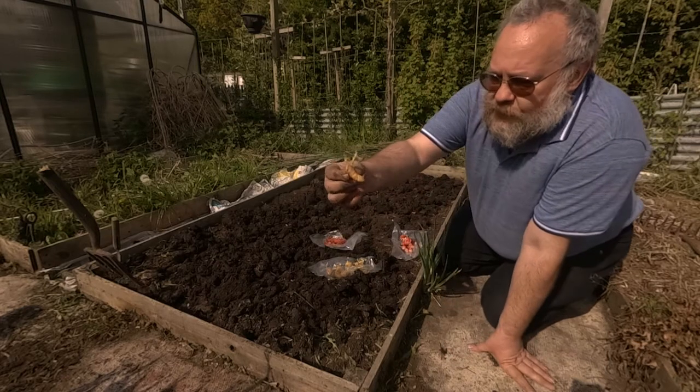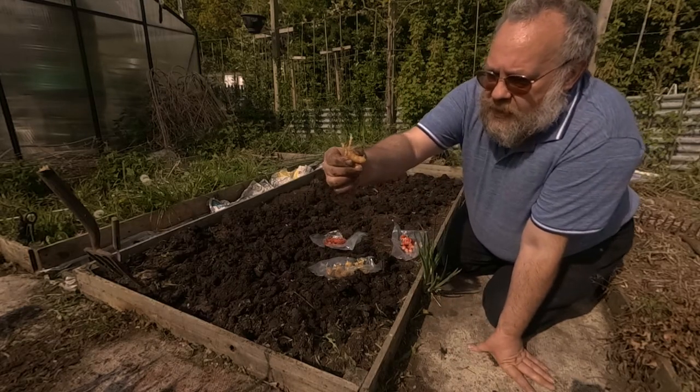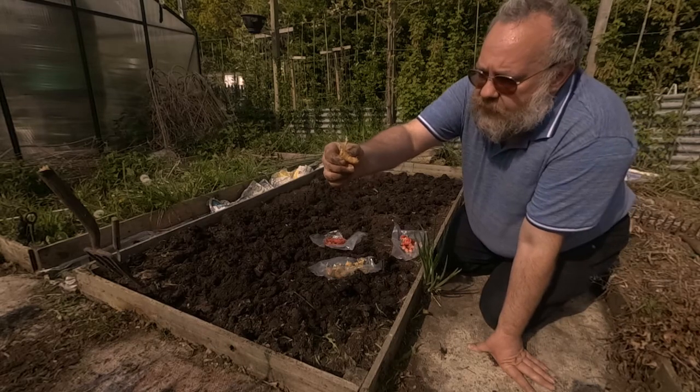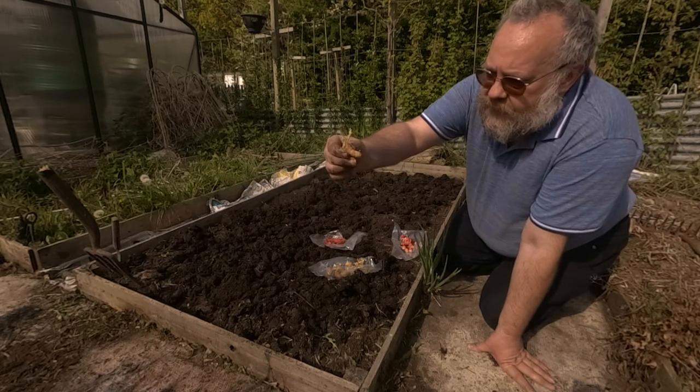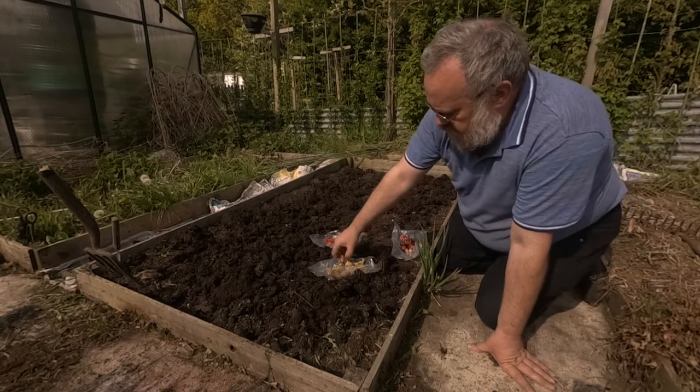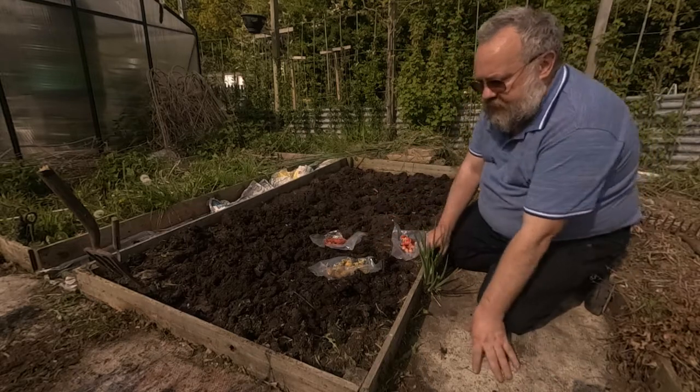My oca, as you can see here, was already sprouting and it's got some nice chits coming from it. A secondary thing that told me the oca was ready to plant was the fact that in the bed I'm doing now — which is where I had the oca last year — some volunteers had already started to sprout up.